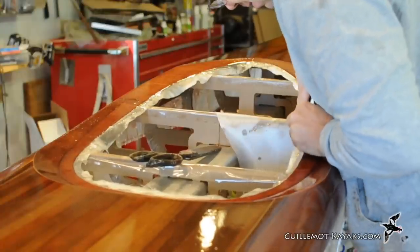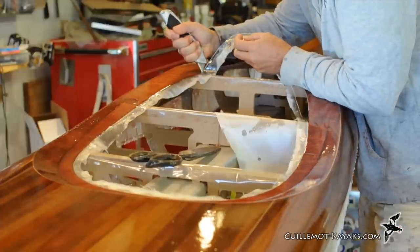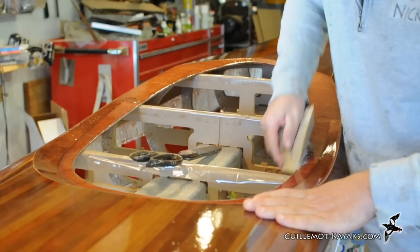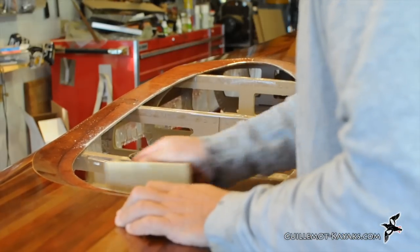With the epoxy cured on the deck I can trim off the excess fiberglass around the cockpit hole. First using a box cutter or utility knife to trim back the glass, followed by sanding with a 60-grit block to remove the residual bits of glass.